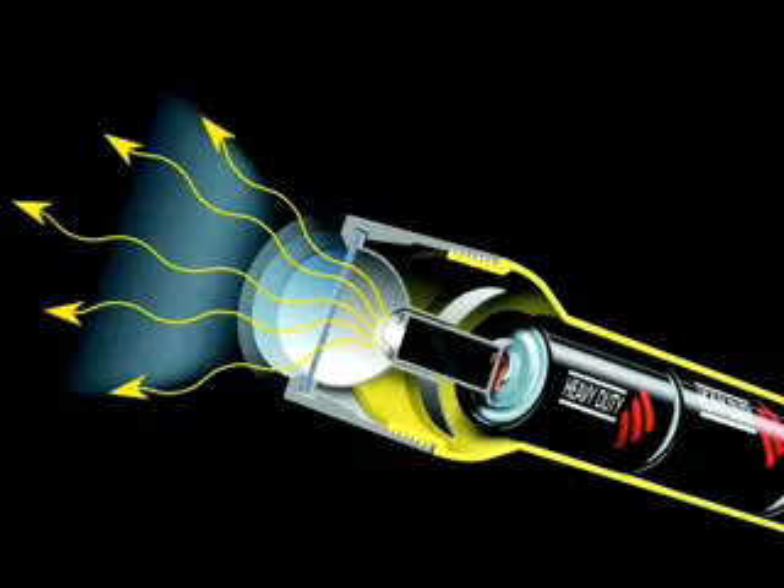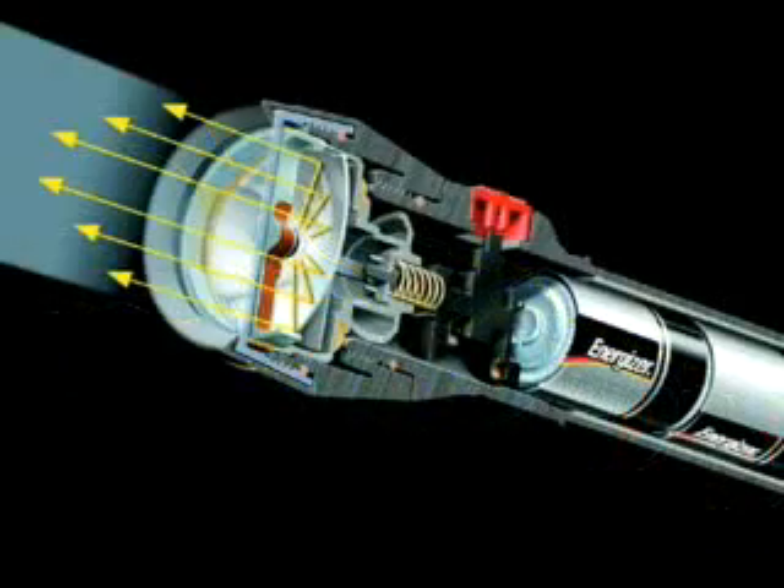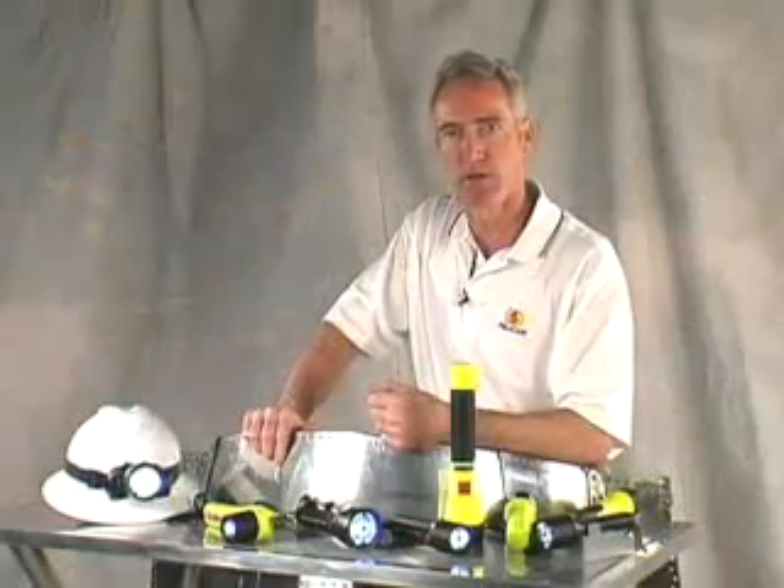That's because the LEDs that point forward lose most of their light to the periphery. Recoil focuses the light like a column. This is especially important when you need a light that penetrates fog, smoke, or water.